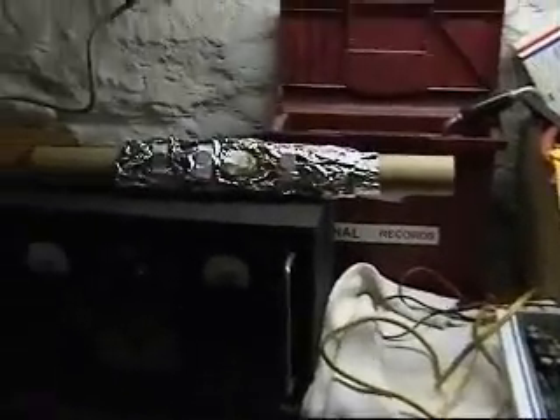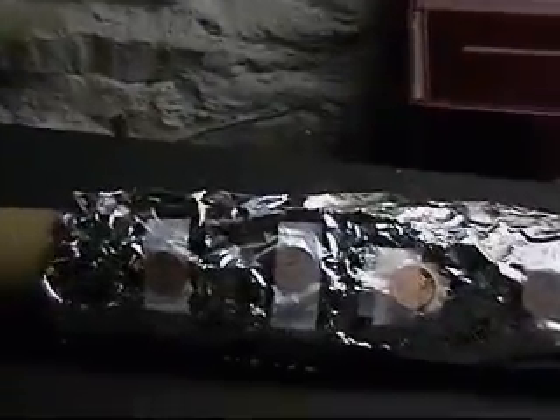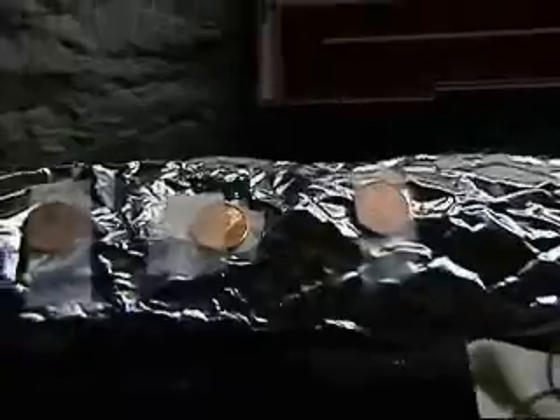Hi, this is a base tube made for your high definition system. As you can see, I've used a lot more tinfoil and an array of four pennies. As you can see inside, there's nothing inside this tube. No wires.